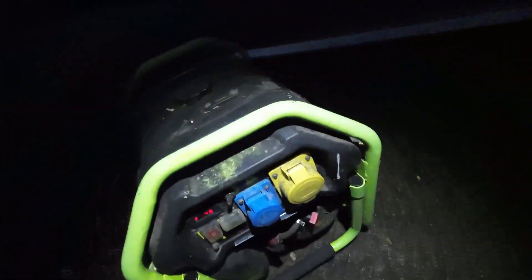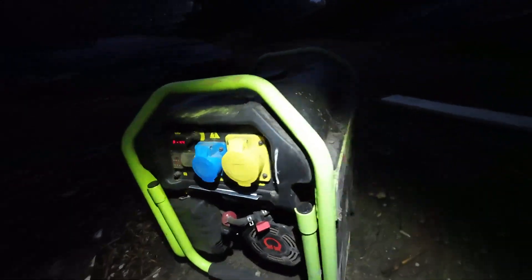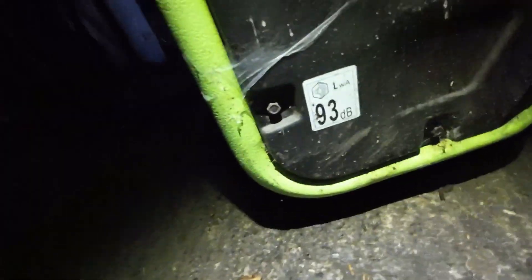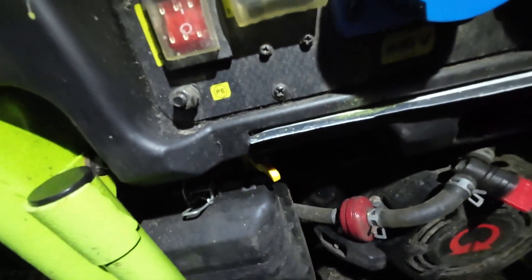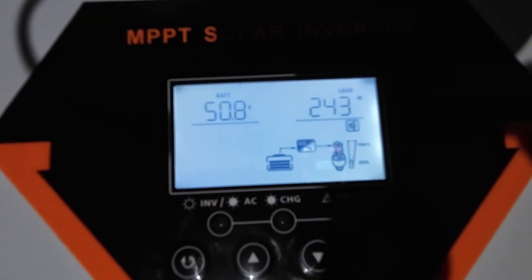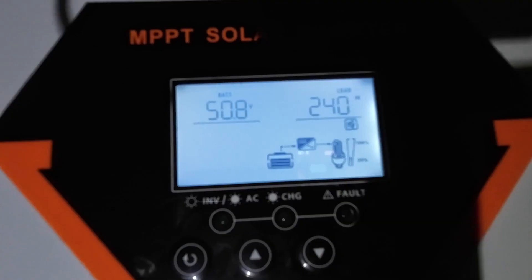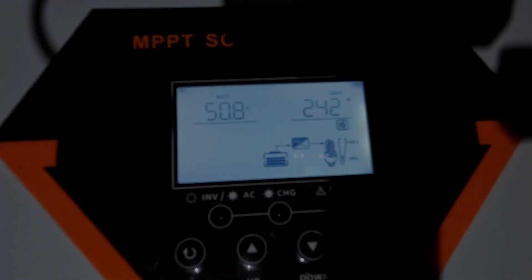Oh my God, I can't believe it — it started up straight away. Amazing. It would appear we have no draw. 50.8 volts. We are at an all-time low. I think we're down to about 15% battery capacity now. We'll see if we make it through the night.